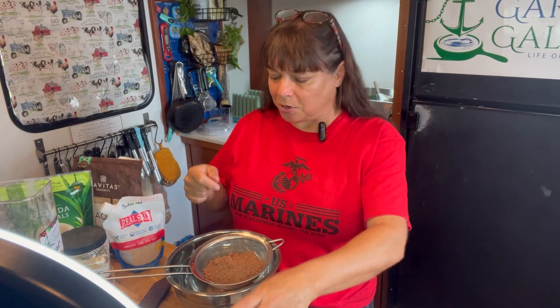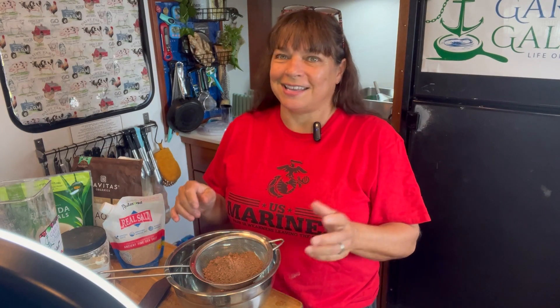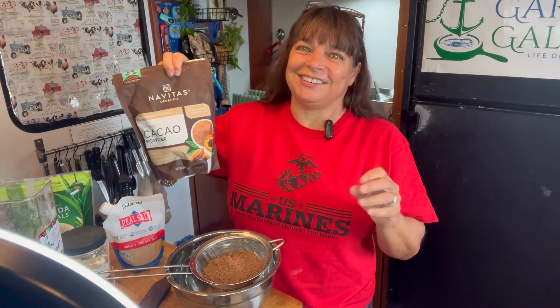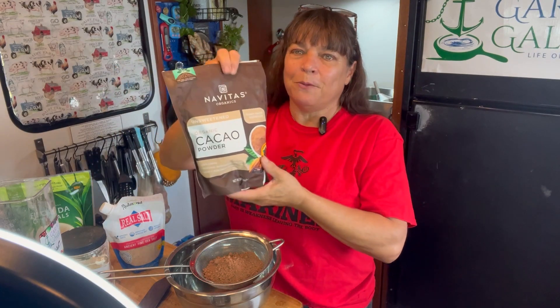Grandkids come over — you can whip them up some chocolate milk and feel good about it. Your husband wants some chocolate milk. Sometimes, late at night, Billy and I, we just like a little bit of hot chocolate. You get a little bit of that sweetness and warmth.